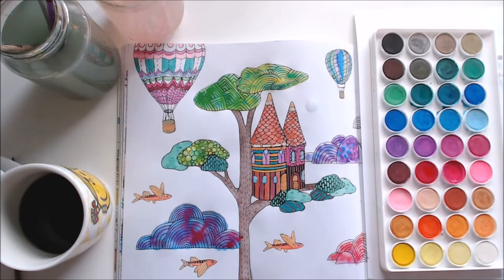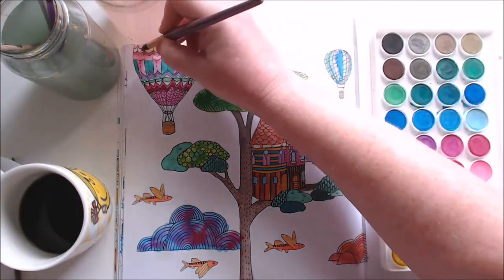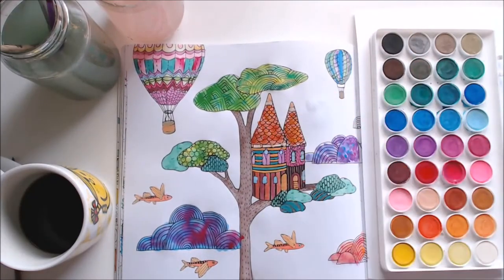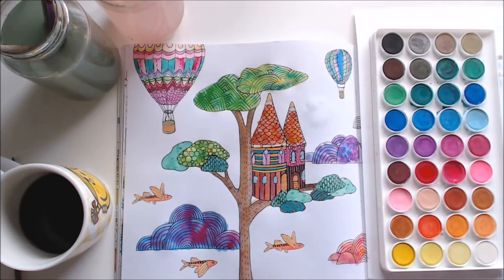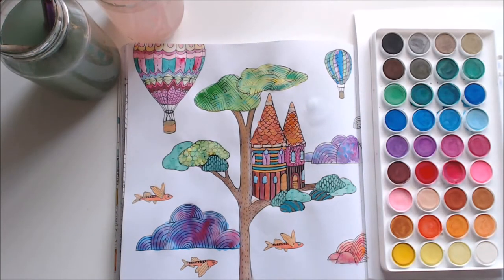A lot of the time the paper will start to break up if you put too much water on it, so if you take a break every now and again — or do what I do sometimes, which is work on two artworks at the same time — you can pop one to the side, work on the other, and by the time you've done a bit on that one you can go back to the first because it's all dry.